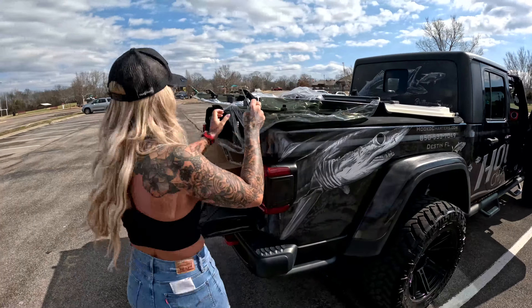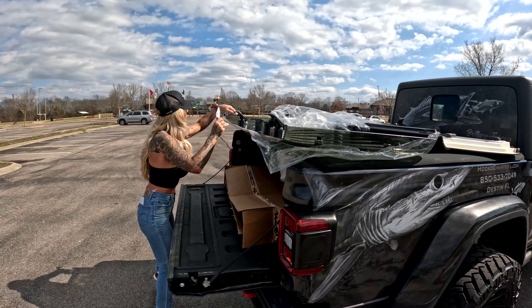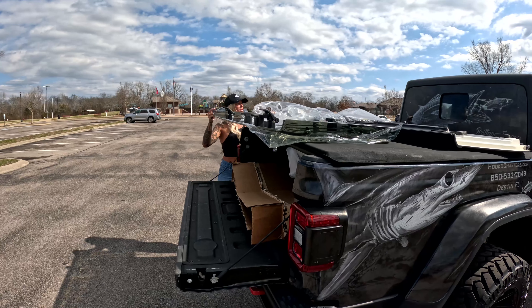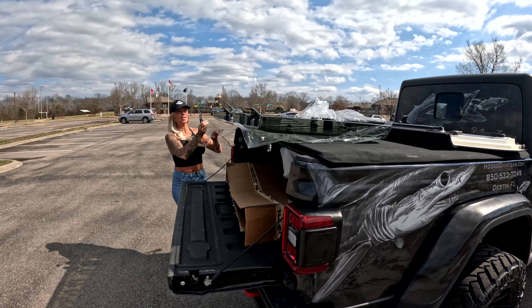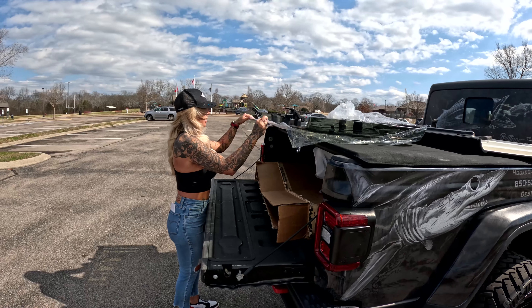Moving the plastic off. And it's got a nice tint to it, so it won't be so bright. It's nice.